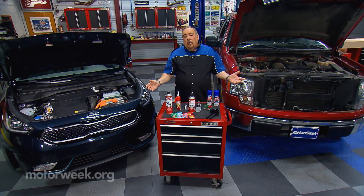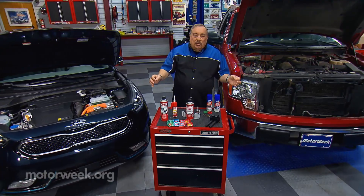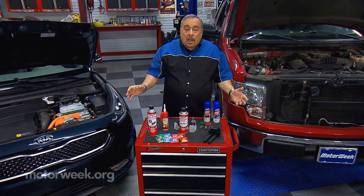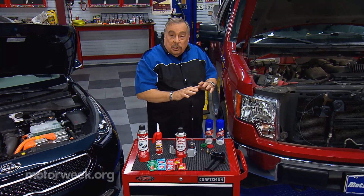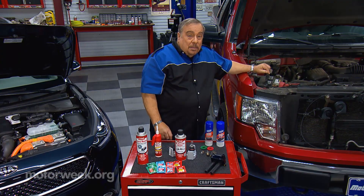Look under the hood of a modern automobile and you're going to see all kinds of wires and sensors and modules and computers and so on. All of these things are electrical or electronic and they need a good electrical supply, which starts here at the old-fashioned battery.